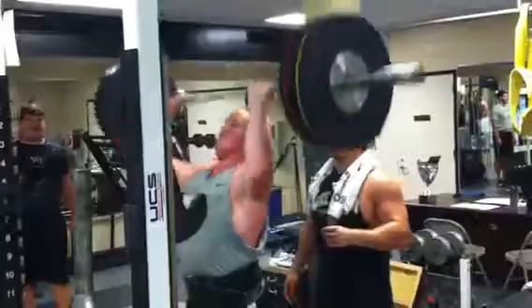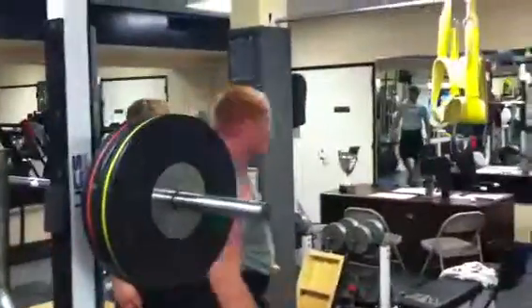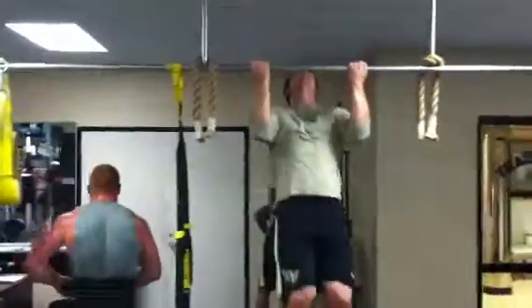Oh yeah! Went back and got number six. Good. They're jumping up and they're doing a pull-up.